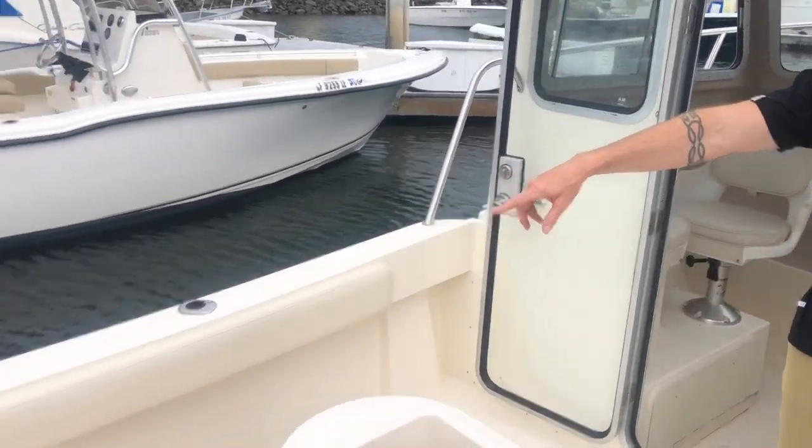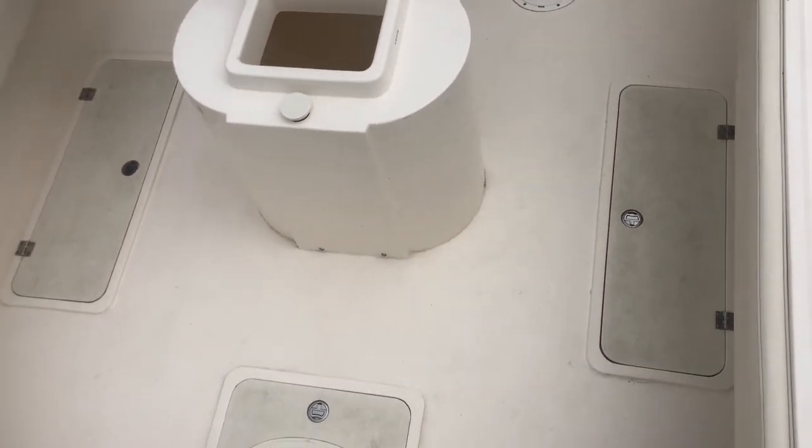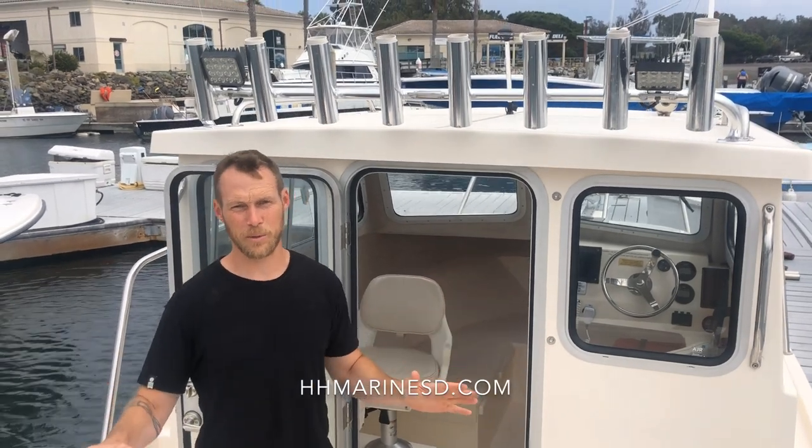We also have a raw water wash down, two fish boxes on each side, and a nice big tall door so you get in and out of the boat no problem. We've got rod holders up top — as an option you can get more rod holders if you like. This is a perfect SoCal fishing machine.